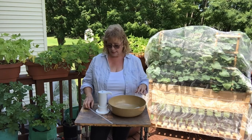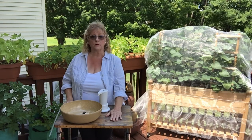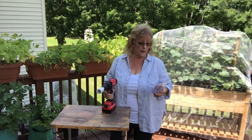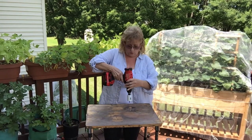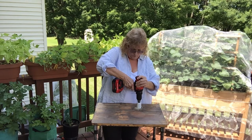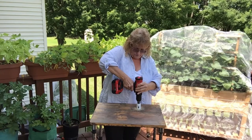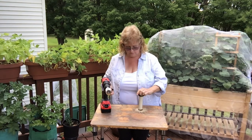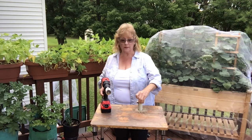Now we need to decide where we want our bowl placement. As you can see, it'll give us a little room here for a soap dispenser and maybe some towels. I've got my drill set up with a one-and-a-half-inch hole saw and I have marked off where I want my hole. Let's see if this is going to work. I wanted to make sure that the circumference of the hole was right — and that's perfect.